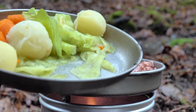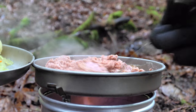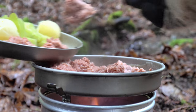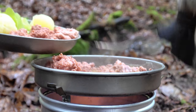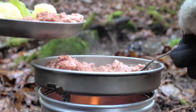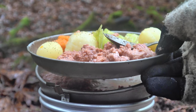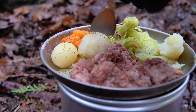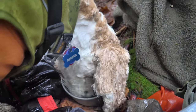So there's my cabbage, potatoes, and carrots. And we will add the corned beef. And of course, butter. There it is — corned beef and cabbage with the Trangia 27-7. That is awesome. And Cooper got a little bit too.